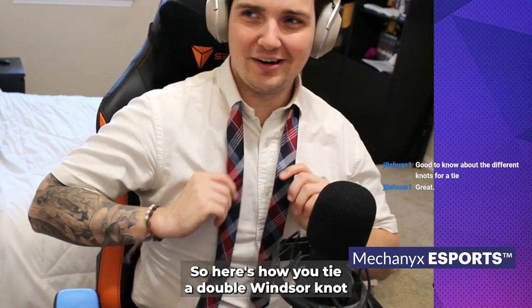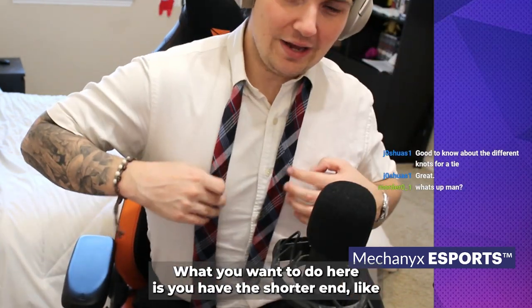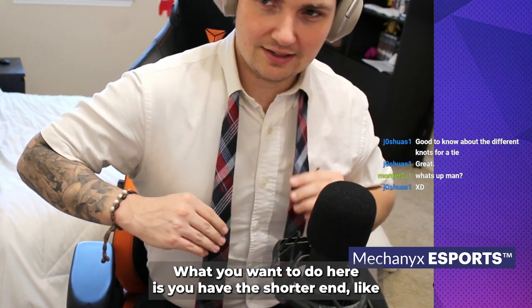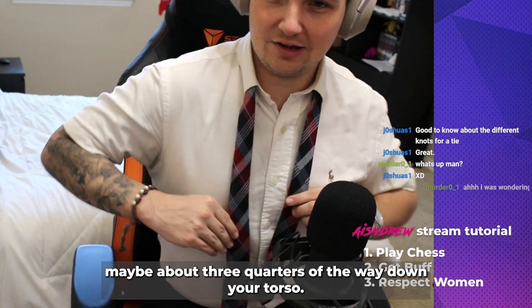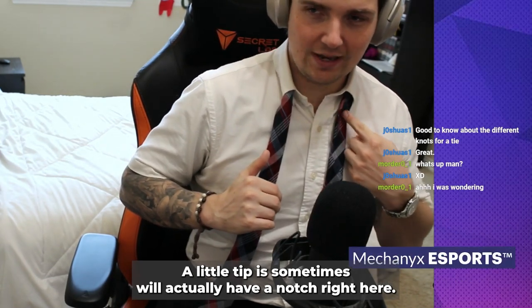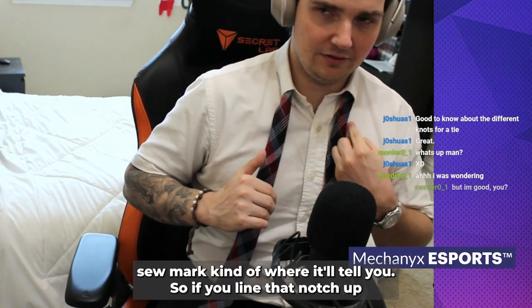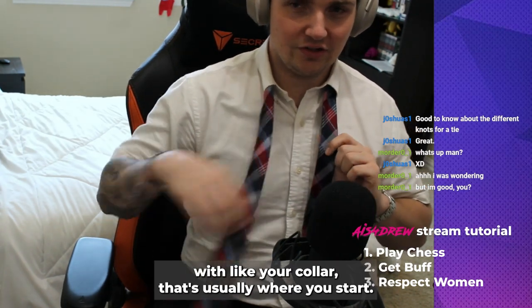Here's how you tie a double windsor knot. You have the shorter end about three quarters of the way down your torso, and then you have the other one that's longer. A little tip: some ties will actually have a notch right here — a little mark — and if you line that notch up with your collar, that's usually where you start.